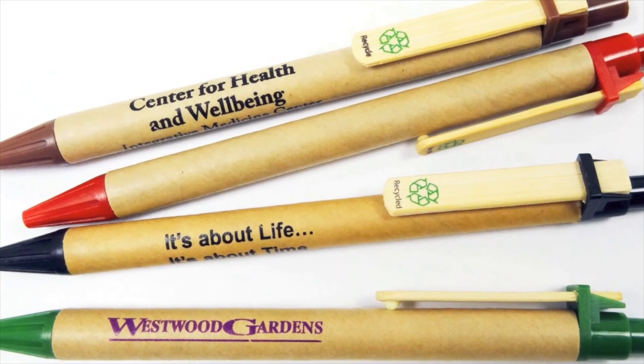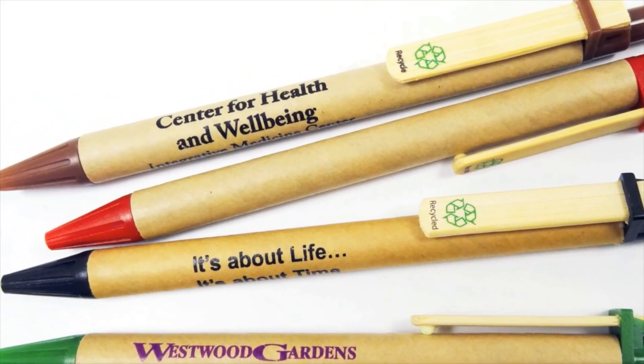Each pen contains a German ink cartridge and writes in black documentary ink, and comes with a variety of accent color choices.